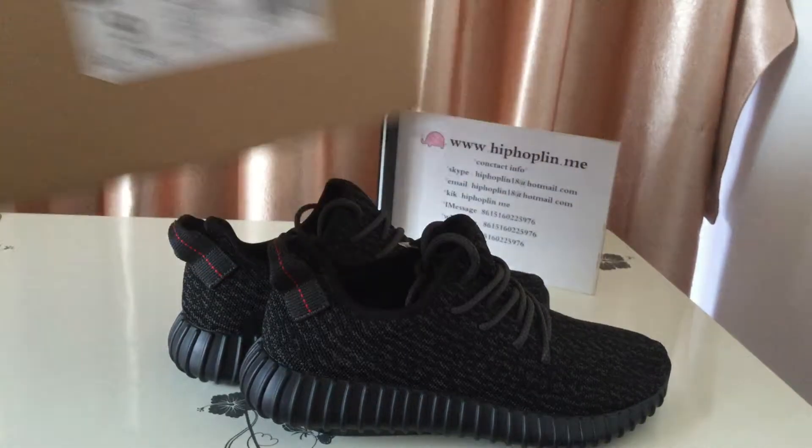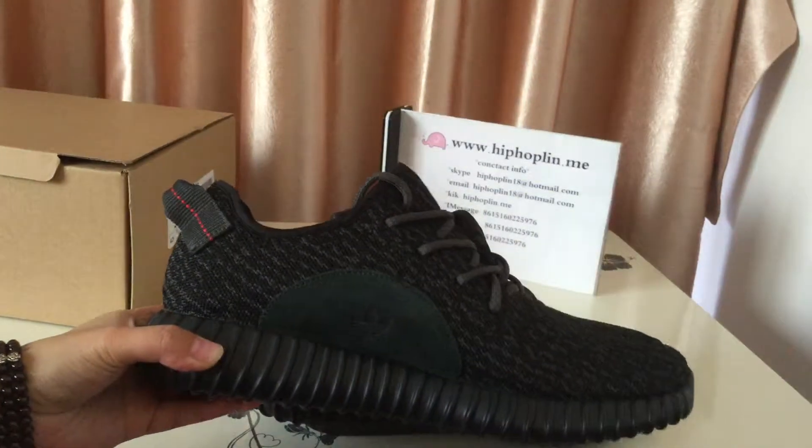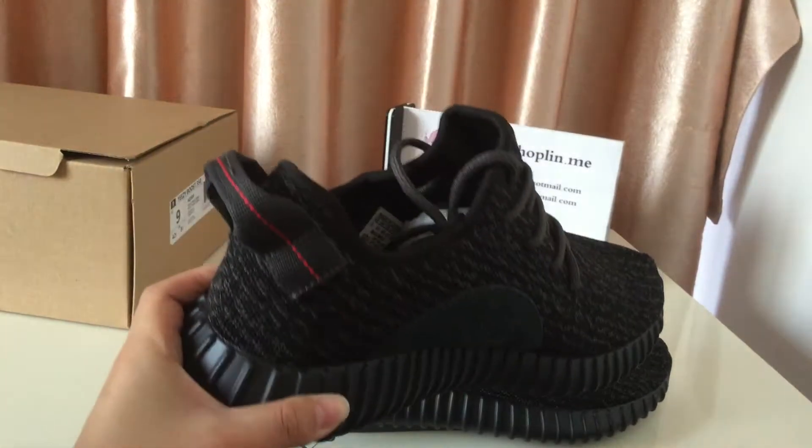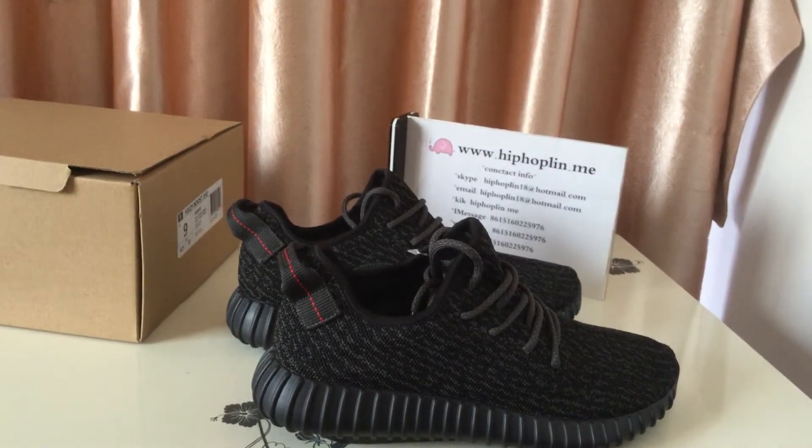Pair of black, size 9 shoes. Pair of black wonderful shoes. From my side, HipHopLingDomi — thank you for watching, see you next time, bye.